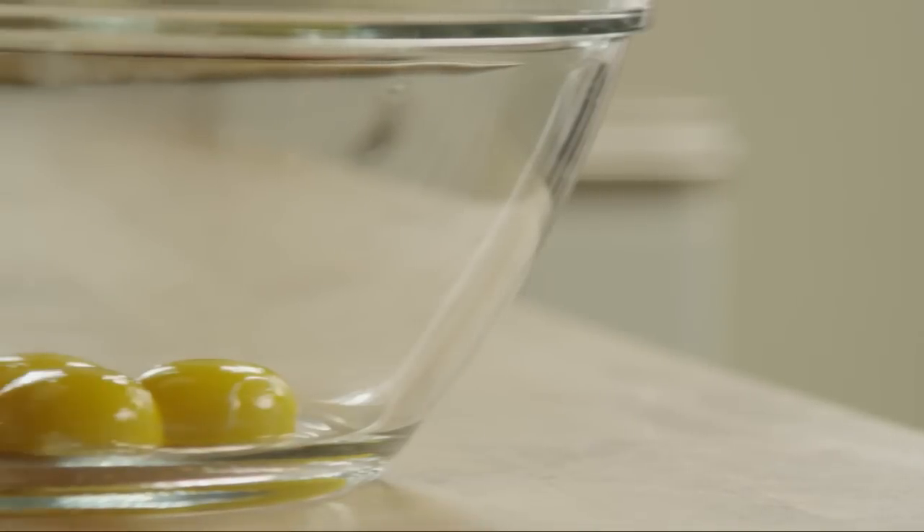Cover with plastic wrap and refrigerate the cream filling until you are ready to fill the cake. Next, prepare the cake batter.